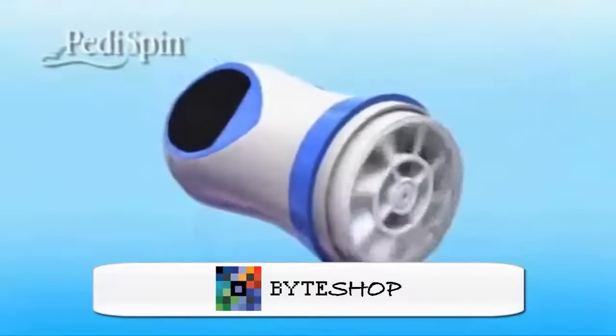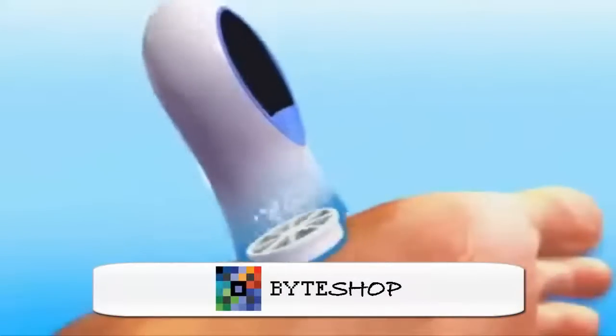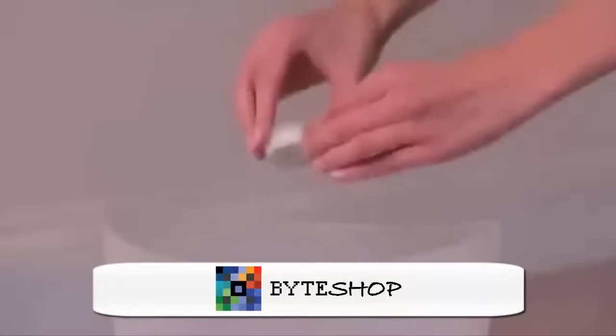The precision stainless steel microfiles peel away rough calluses. The foot shavings collect inside the head so you can smooth your feet anytime, anywhere. When you're finished, just toss the shavings.